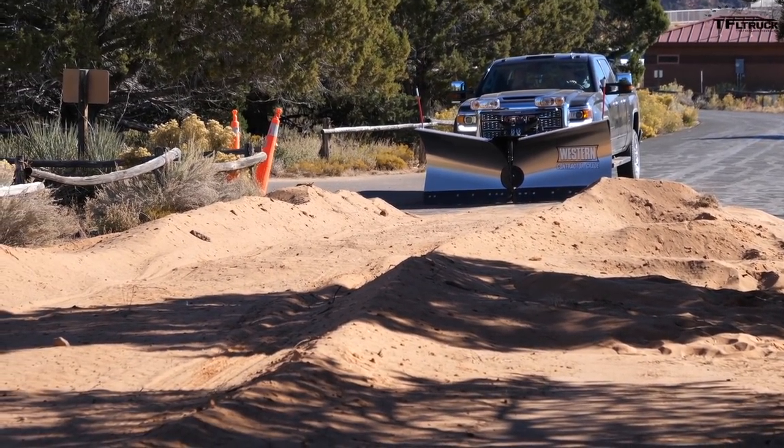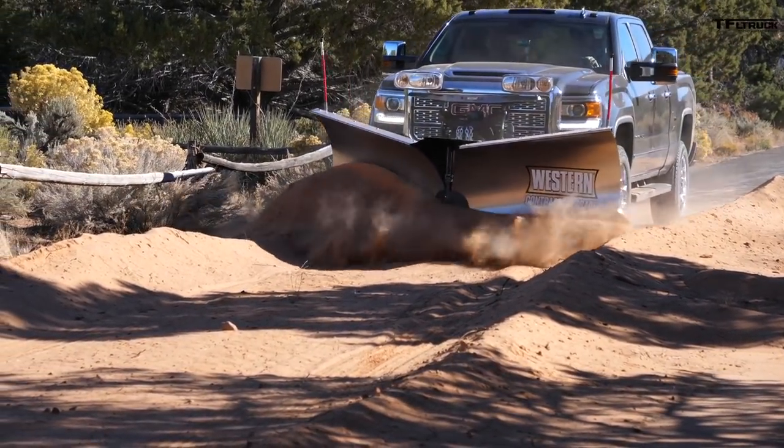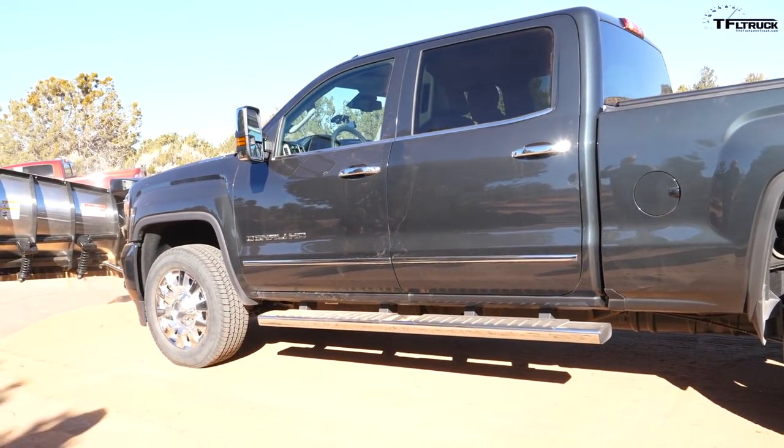I can also bias the blade to the right side — tilted and angled — and here we go, plowing sand. Sweet! Yeah, this could be fun — like doing people's driveways. Thank you, Brian!